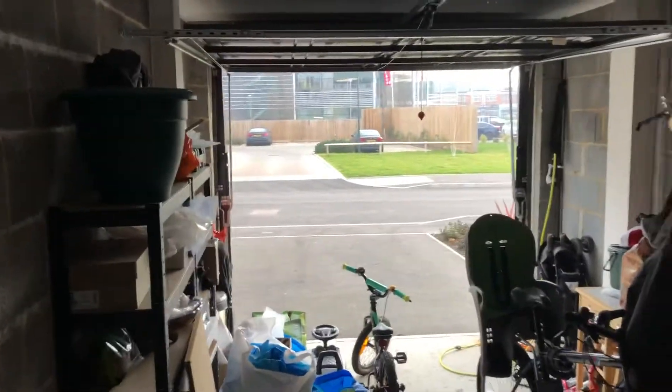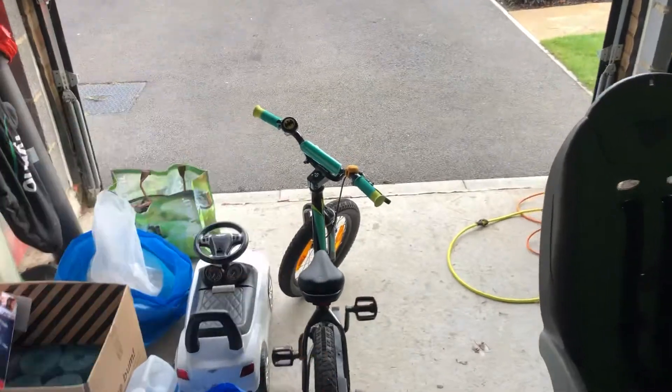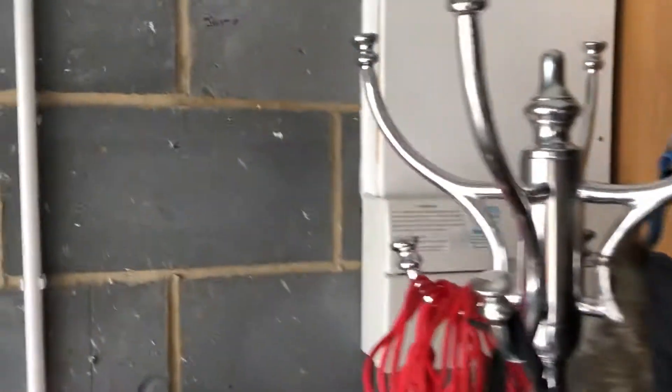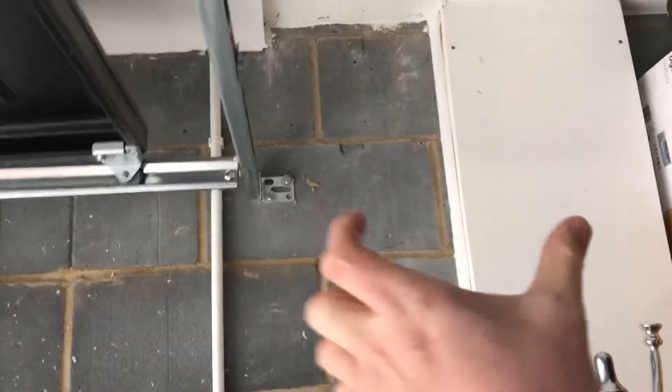Measurements-wise, it's a normal garage — 6 meters in length, 2.7 meters in width. I'm not quite sure of the exact distance from that wall to there, but it's basically the length of the garage door. There's a circuit breaker here for the main house so that stays — we may box it in, but the stud wall will fit quite nicely in between.